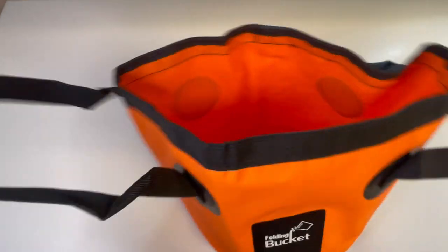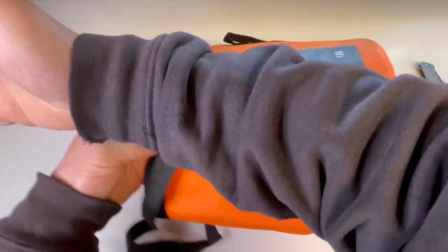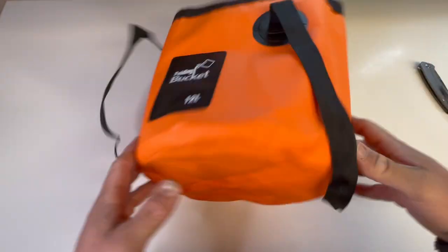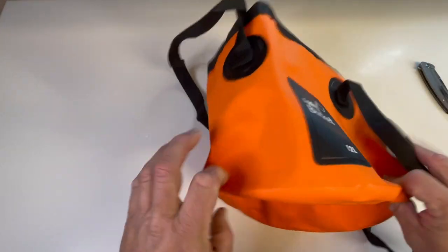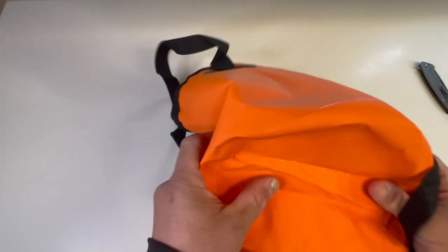It's a lot smaller than I thought it was going to be. That's about one human elbow-to-wrist length, one hand. This isn't going to be a long video, it's going to be a short video. That's a folded bucket right there.